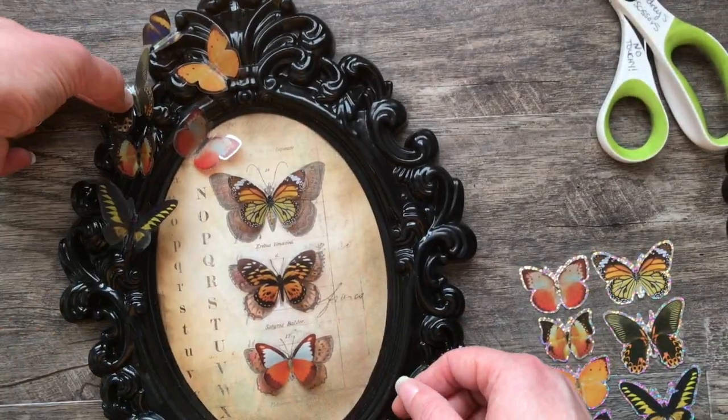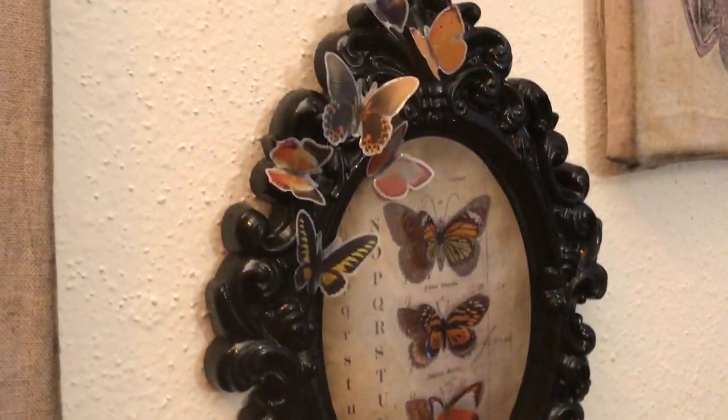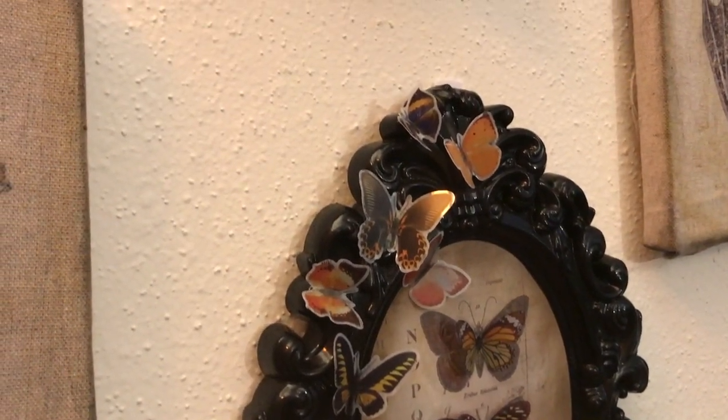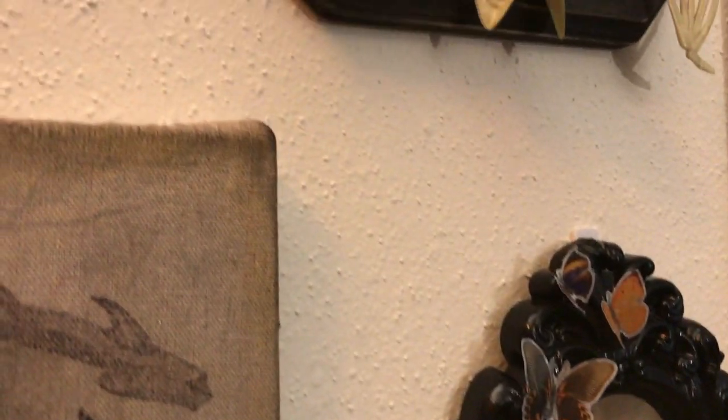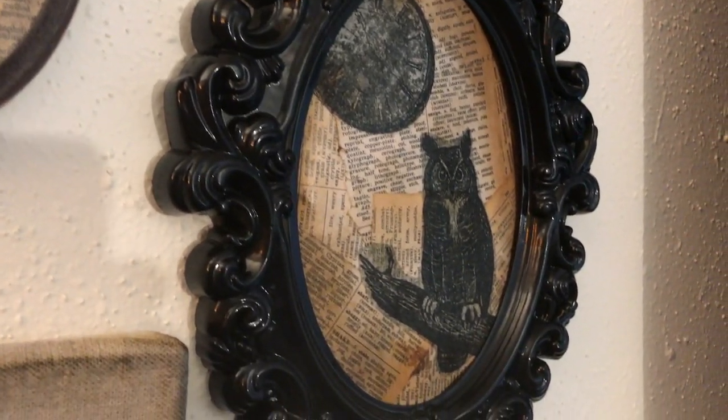We're going to end here with some close-ups of these guys hanging on the wall. I hope you enjoyed this tutorial, and I hope you can think of some outside-of-the-box things to do with your Dollar Tree products. I'll see you guys in the next video.